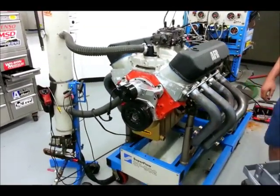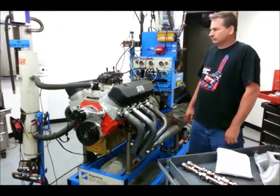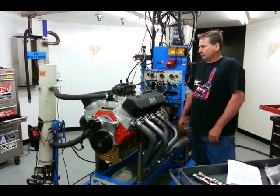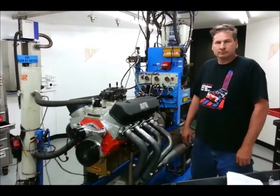Hi guys, this is Johnny Hunkins at Popular Hot Rod Magazine. Today we're here at West Tech Performance Group doing a three-way dyno test on some Crane cams with Steve Dulcich leading this project.